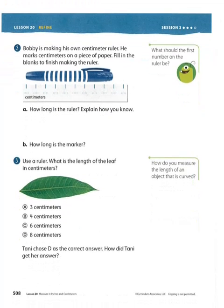The next page is 508. Bobby is making his own centimeter ruler. He marks centimeters on a piece of paper. Fill in the blanks to finish making the ruler. All of this needs to say 0, 1, 2, 3, 4, 5, 6, 7, 8, 9, and 10. Make sure you fill that in. You can do that without me doing it.